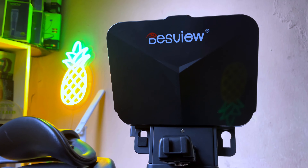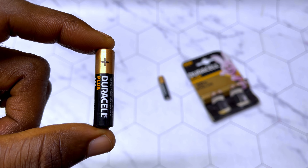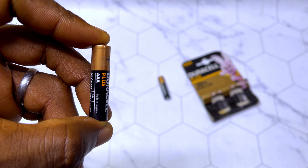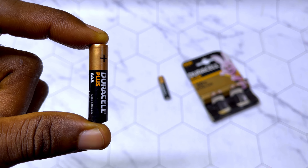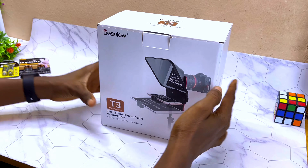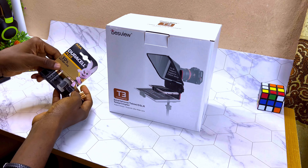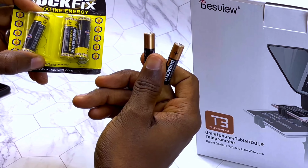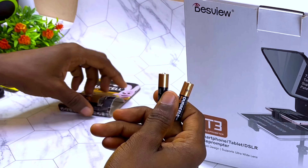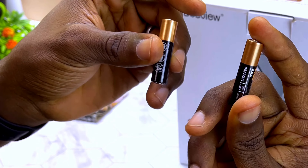There is just one more thing you need to complete the setup, which is AA batteries — just two AA batteries and you are good to go. Here is the box, and as I said, you'll be needing these AA batteries. Note it is not the big ones; we need the very tiny AA size, as you can see — very small ones.